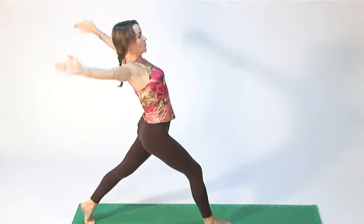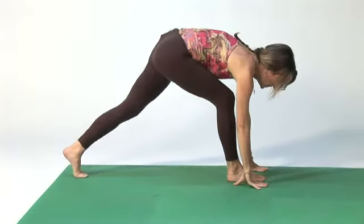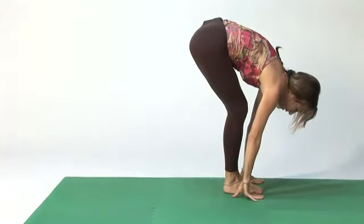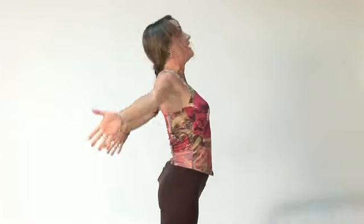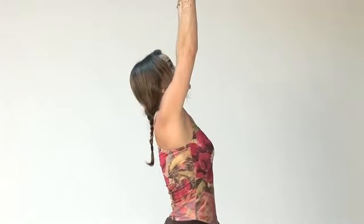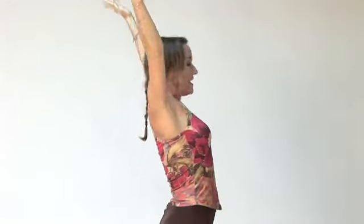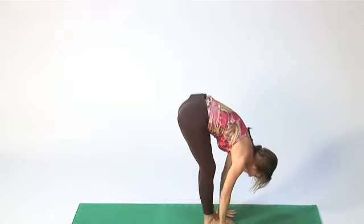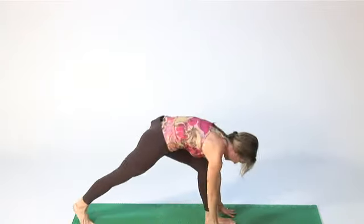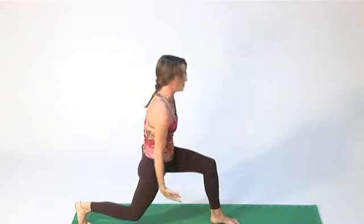Inhale, lift up, bring your arms around, reach on either side of your right foot. Step forward with your left foot, roll up slowly, bring your arms around, inhale, arch back, exhale. And do it again — right foot back, chin up, bend the back knee as you roll back.